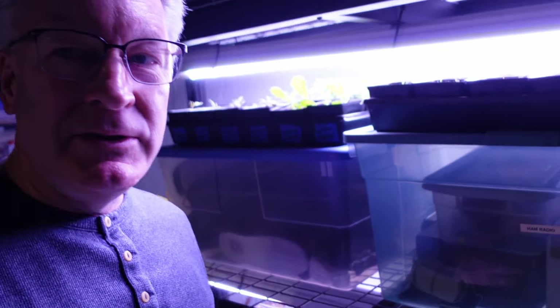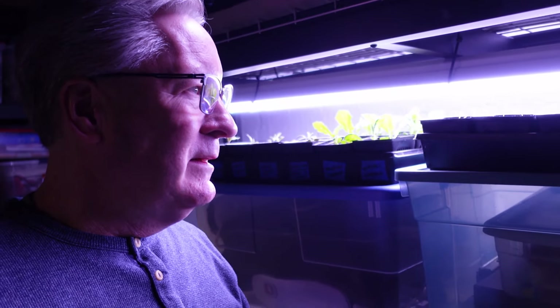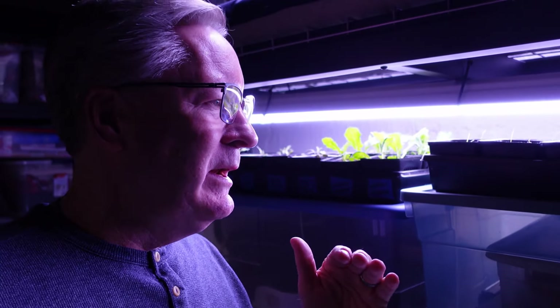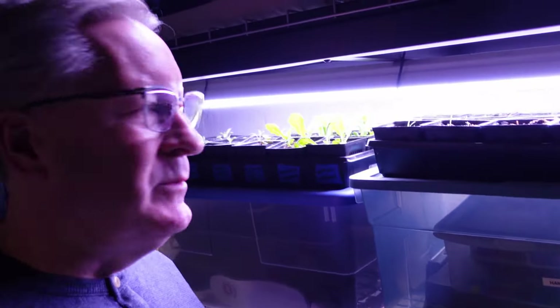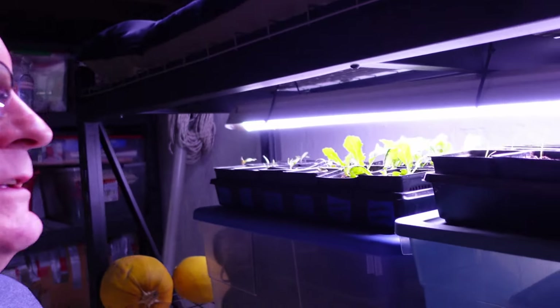Alright, I'm downstairs. Here's where everything gets finished off before it goes outside. I want to show you the stuff that has achieved height. My lights are not adjustable up and down — they are adhered to the shelving unit that I've got here. Something I'd like to work on is adjusting the lights to go up and down. Right now I'm using tubs and stuff to put them on to get them right up against the lighting. As they get taller, I'm moving them to other things.